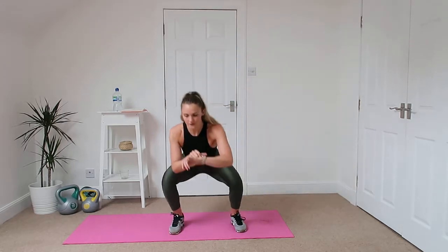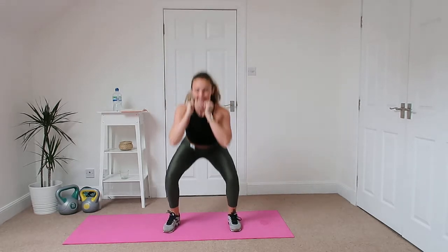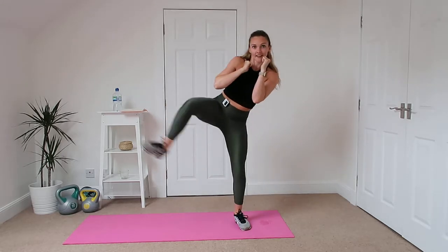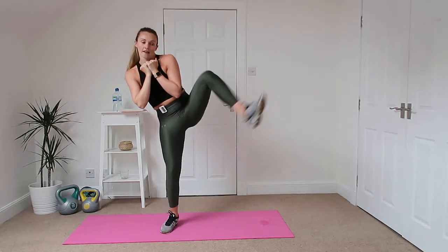So we're going to squat down and then we're going to kick out to the side, squat back down, kick out to the side. Just taking your time with it and really getting a nice high kick, getting your balance, kicking it up, back down and kick.